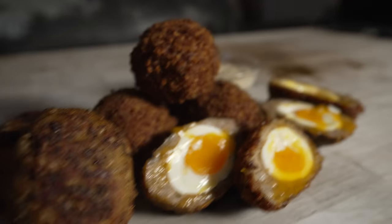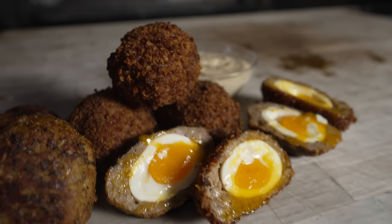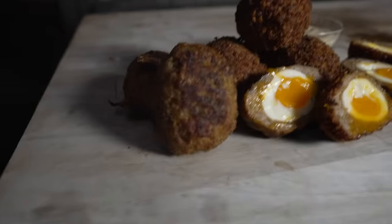What is going on everybody? Welcome back to Chud's BBQ. My name is Bradley Robinson and today I'm going to show you how I made these beautiful, delicious, smoky, deep-fried, gooey, amazing, grilled and deep-fried scotch eggs. Coming up.